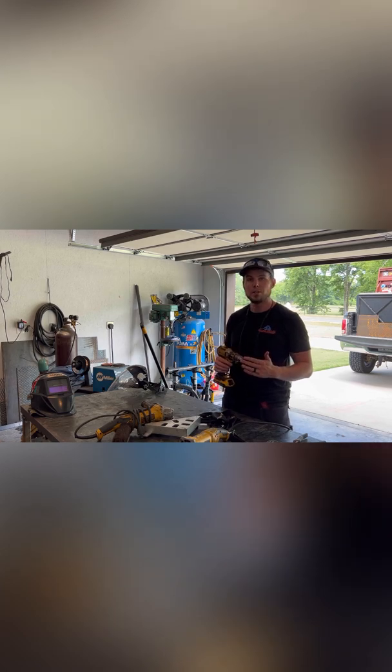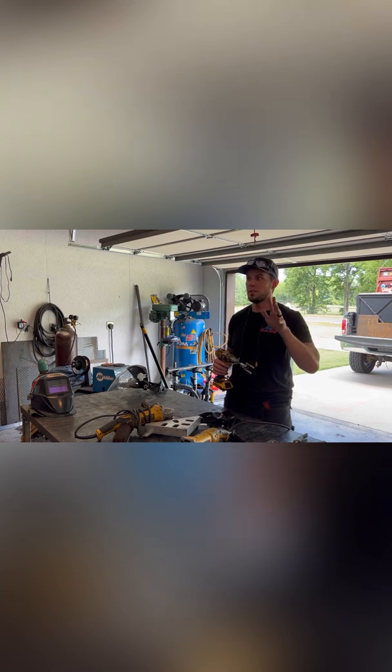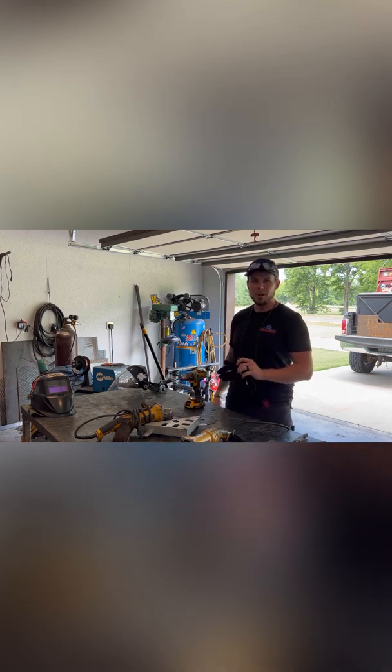Check us out on Facebook at Delta Ridge Fab, Instagram at Coleman underscore builds, and obviously right here on the YouTube channel. We'll actually have a fun art deco kind of home décor project coming up later this week — copycatting something off of Etsy. I'm not paying $130 for something I can make with scrap metal laying around.